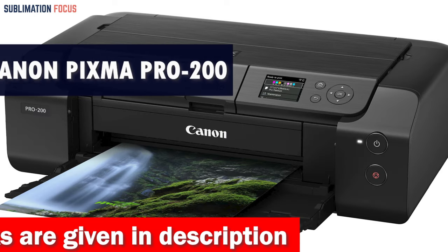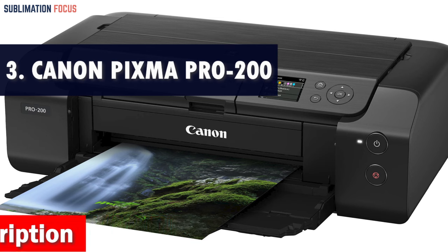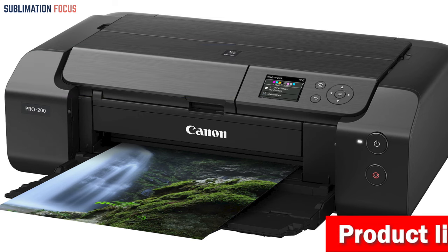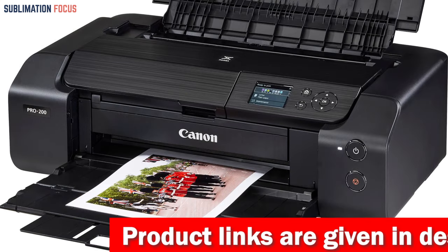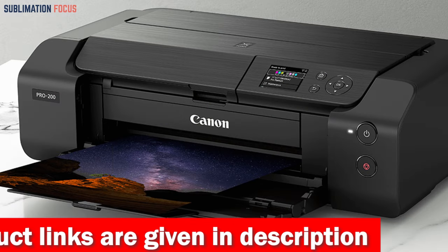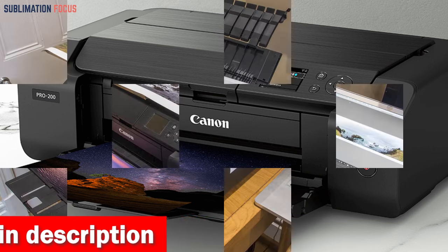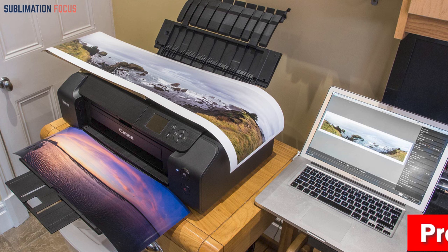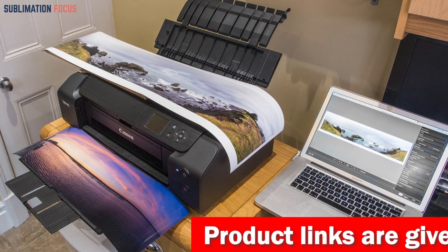Number three is the Canon Pixma Pro 200 Wireless Color Printer. This top-of-the-line option boasts an advanced eight-color dye-based ink system that ensures professional quality printing with vibrant colors. It also delivers impressive speed and efficiency, producing high quality bordered A3-plus prints in 90 seconds. The Canon Pixma Pro 200 is compatible with a wide range of media and sizes, including borderless prints up to 13 by 19 inches and custom sizes up to 13 by 39 inches using its built-in panorama printing feature.